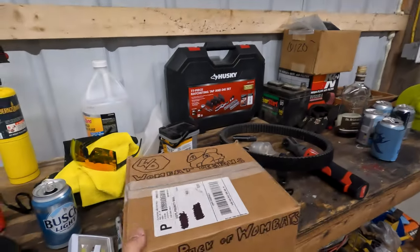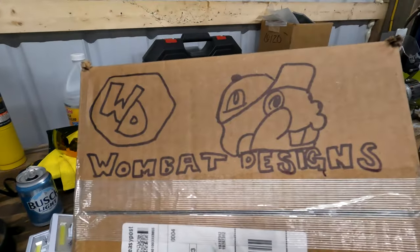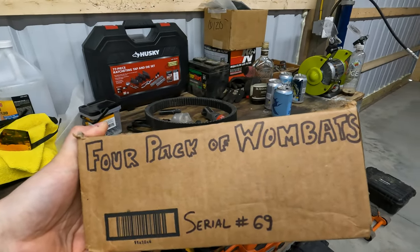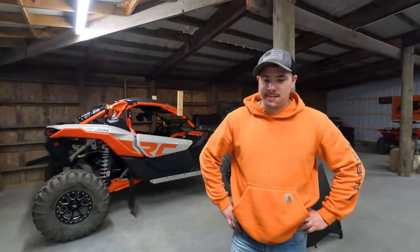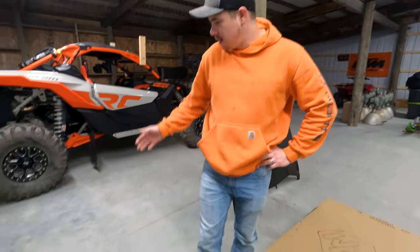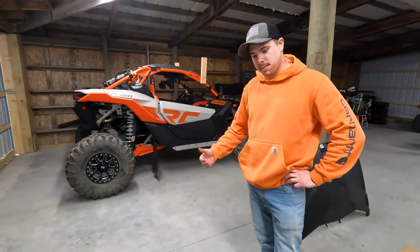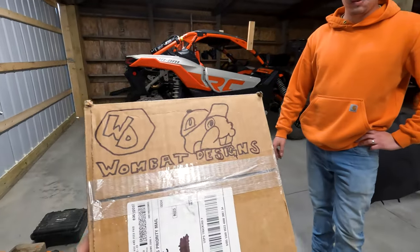We also got a box here from the same company, Wombat Designs, and it's a four pack of Wombat rock lights. So these are going to be our new and improved rock lights. It's got the old Walmart rock lights — figured we'd upgrade those too, they're not super bright, so give Wombat Designs a try.